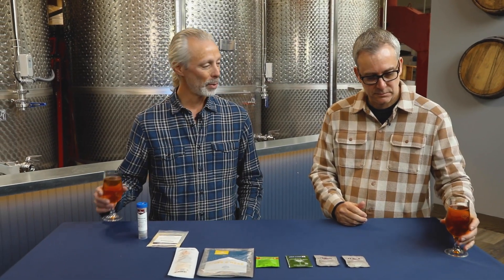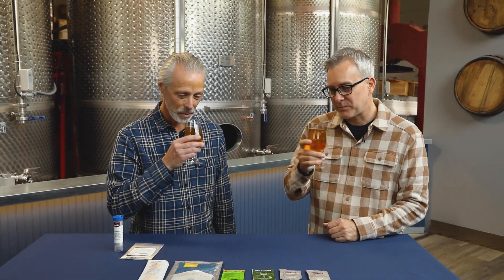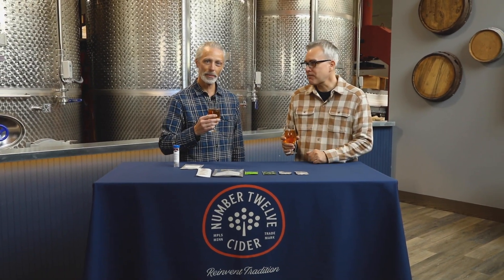We brought a couple of ciders here today that we'll close with. This one is called Barrel 44, a taproom favorite here at Number 12. It's a bourbon barrel aged cider made with the champagne yeast, the Lalvin EC1118. We chose it because we wanted something that wouldn't offer a lot of additional characteristics — just a clean, dry base product — which we then put into bourbon barrels to pick up that bourbon character. We wanted that clean slate from the yeast to let the bourbon barrel aging shine. Cheers to that! Mmm, that's fantastic. Happy cider making. Good luck.